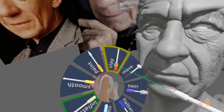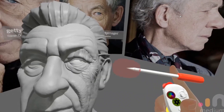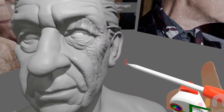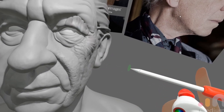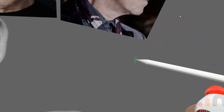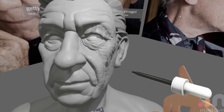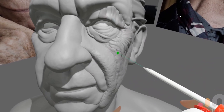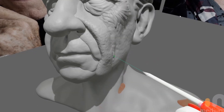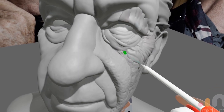I call this next technique clay buildup. It involves using the clay tool with a little tiny stamp that looks a bit like a bar of soap. You arrange the stamp using the thumbstick on your right hand, placing it just at the end of the tooltip so that when you paint it on, it's just above the surface. You also set the clay tool to surface. This technique helps naturally break up the surface in a skin-like sort of way.